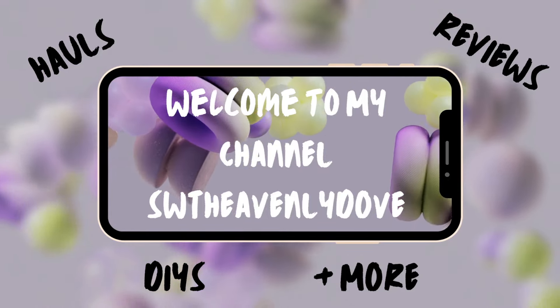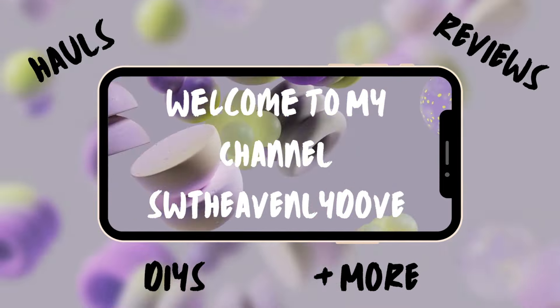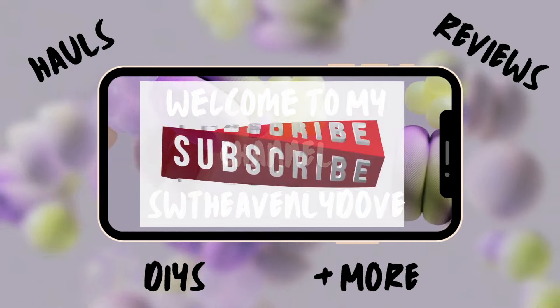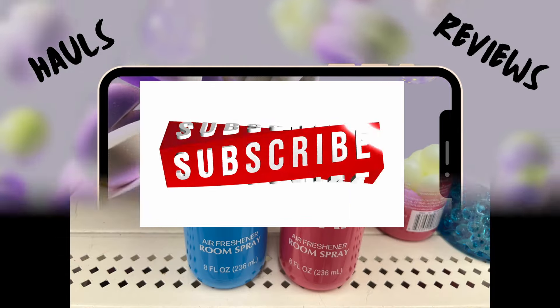Hello and welcome new and old subscribers. If you are a visitor, subscribe now, and if this is your first time, I'm thrilled that you're here. Let's get this Dollar Tree Haul started.